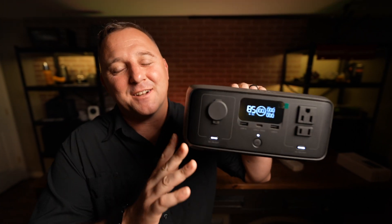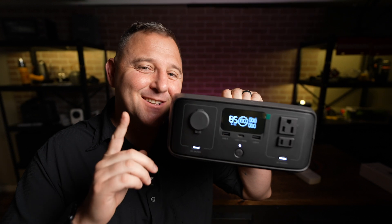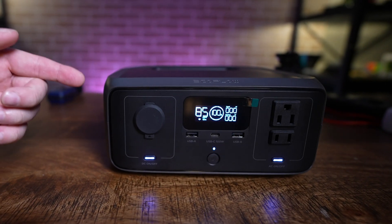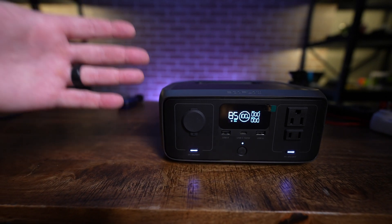Ladies and gentlemen, EcoFlow has done it again. The River 3 is more than just an upgrade — it's a glimpse into the future of portable power. From its sleek design to its significant improvements in efficiency, this new model is packed with surprises.